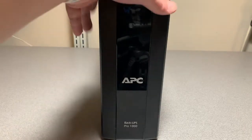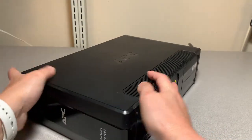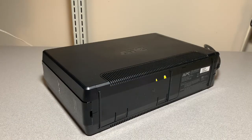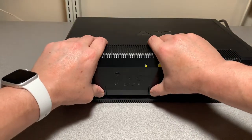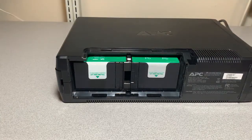Let's lay the UPS down on its left side — that'll expose the battery cover. Now we're just going to push in on these two tabs and pull up, and that'll expose the batteries.